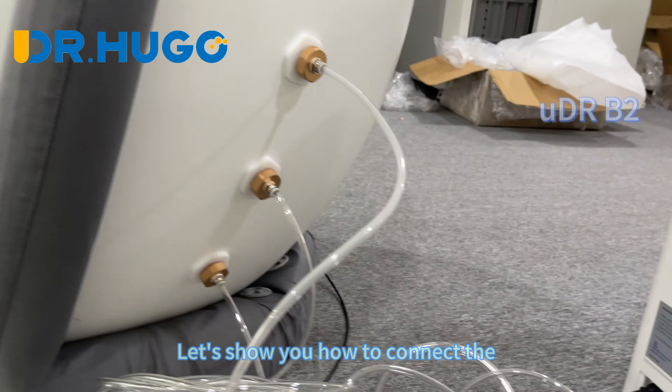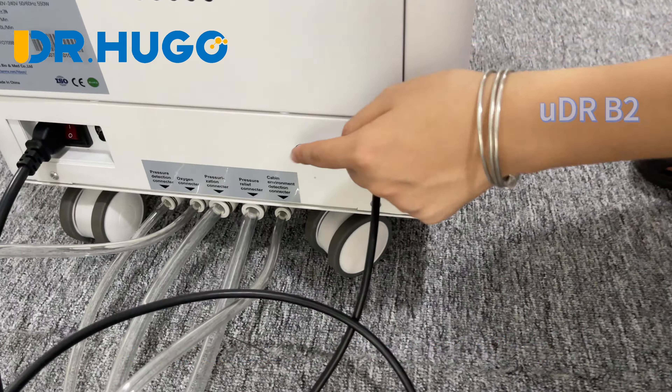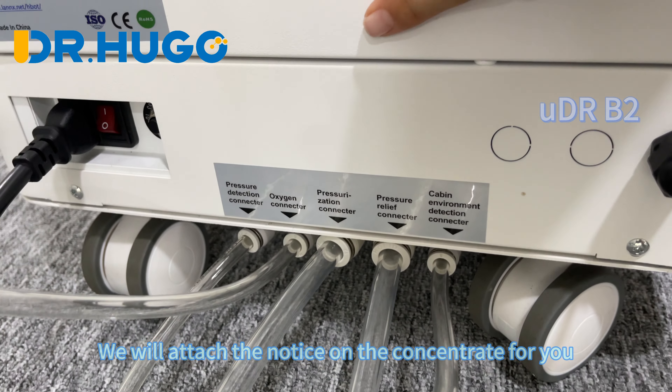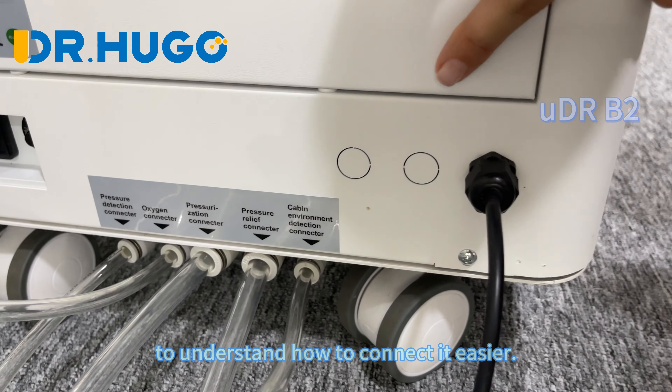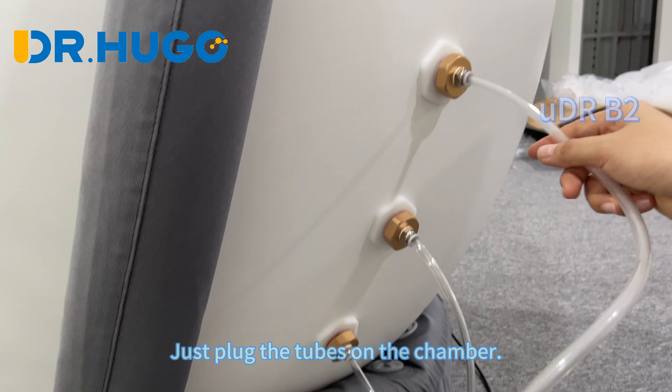Let's show you how to connect the oxygen concentrator with the chamber. We will attach a notice on the concentrator for you to understand how to connect it more easily. Just plug the two connectors into the chamber.